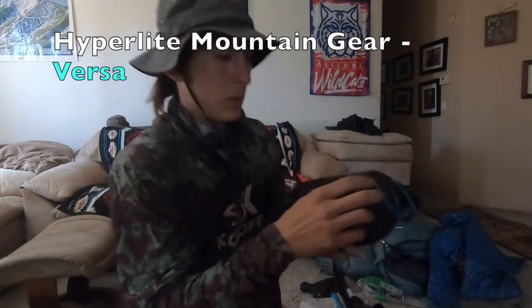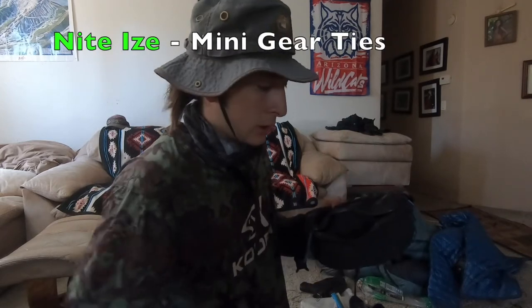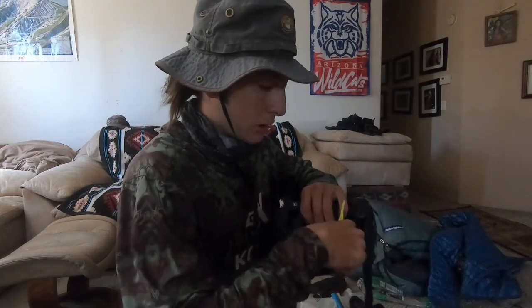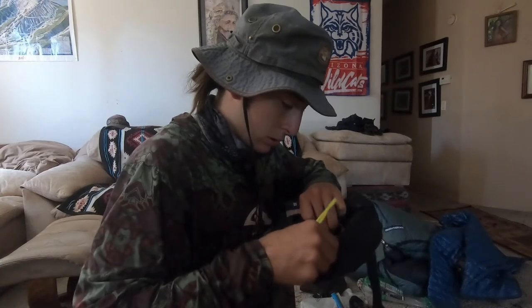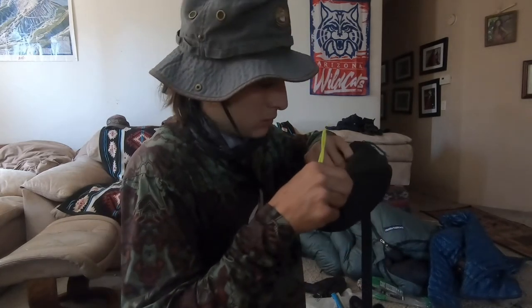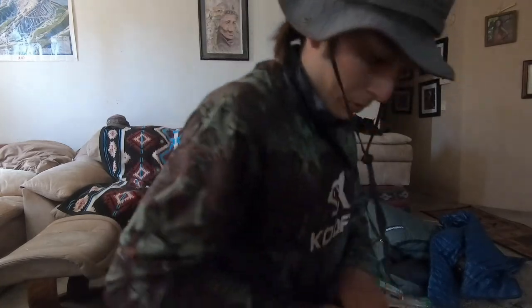Here's the video for my fanny pack. This is the Versa fanny pack from Hyperlite Mountain Gear. I keep a little lighter in here, a little light from Night Eyes from Home Depot — comes in handy. Got a little knife, a headband to keep the hair out — I have long hair. Also got this little sharpener from Leatherman, just a little sharpening stone to sharpen the knife blades.